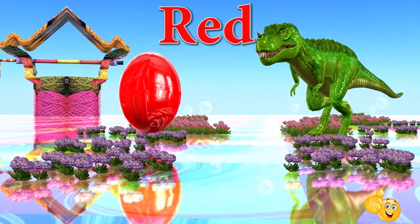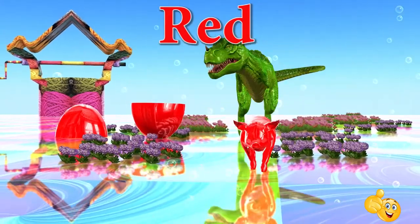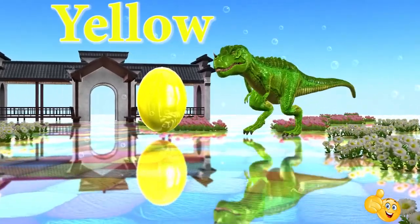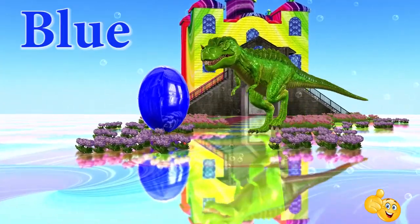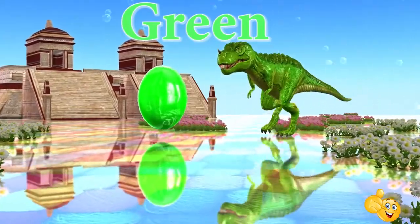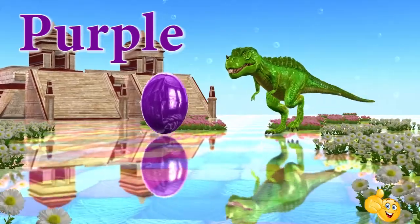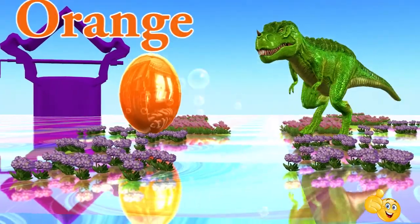Red. This is red. Yellow. This is yellow. Blue. This is blue. Green. This is green. Purple. This is purple. Orange. This is orange.